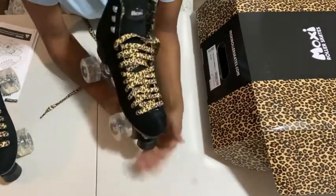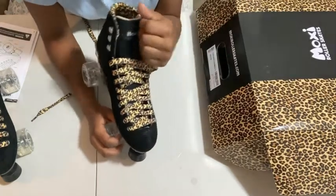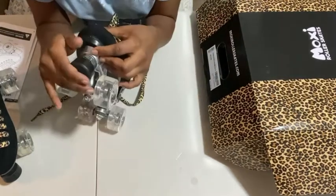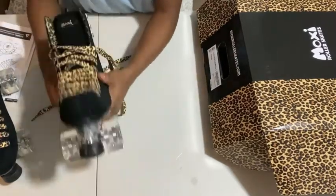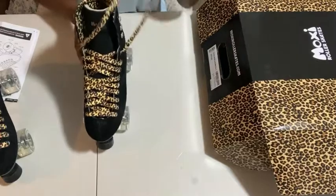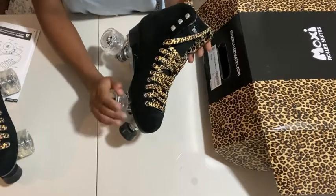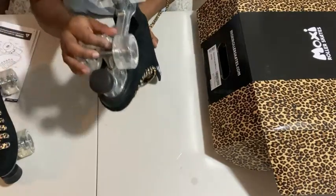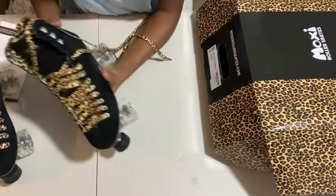I don't need a low toe stop. A lot of the tricks I practice with my other skates require a higher toe stop or no toe stop at all. So I didn't move that. Pretty much all the adjustments you need out of the box are: fix your wheels so they move, adjust your trucks if you want to, and your toe stops. That's it.